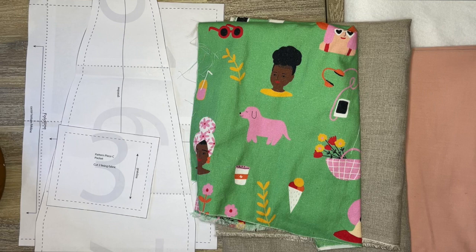First you'll need your pattern. I've already gone ahead and digitally drafted that for you if you're part of the class. If not, you'll need to go ahead and draft it as the instructions say. All of the dimensions are given in the instructions for how to do that.